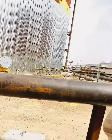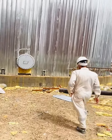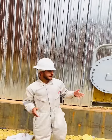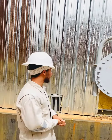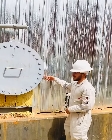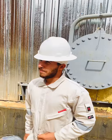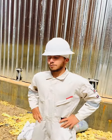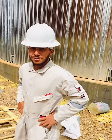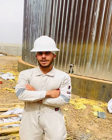Let's talk about the steel plate. The purpose of this mineral wool is — inside this whole tank we got a coil, so it's a product inside the whole tank.